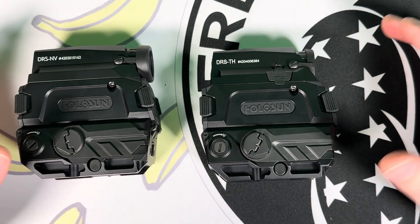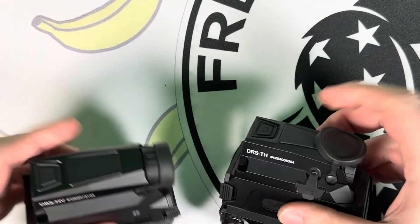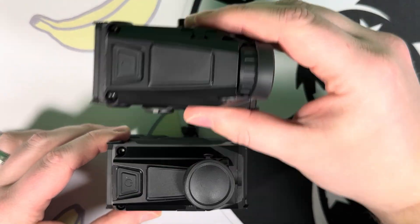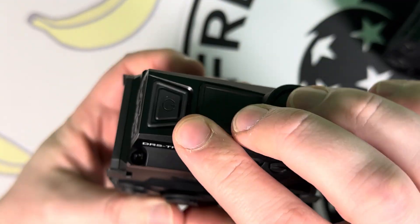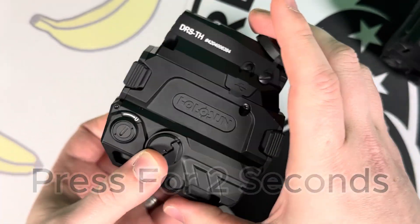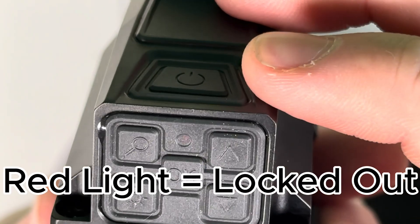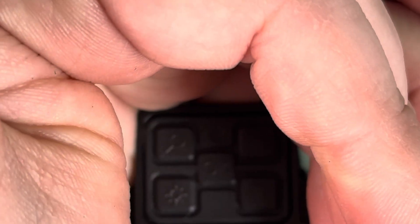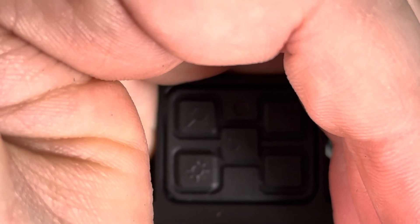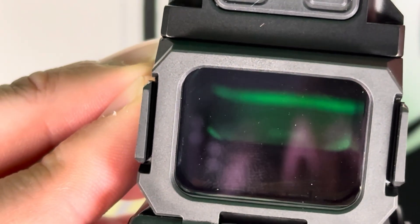Now let's talk about the night vision and thermal — this is where things get interesting. For the thermal, lift that cap up first; for the night vision it's not necessary. Both have a power button at the top — lightly press it and it will turn on. To turn it off, press the power button again for two seconds and it powers off. One thing to know: if you see a blinking red light at the top, it's in a sleep mode because you held the button too long. Holding it off is basically like a lockout mode. Hold it for another couple seconds until the blinking stops, then you can lightly press it and it should turn on normally.